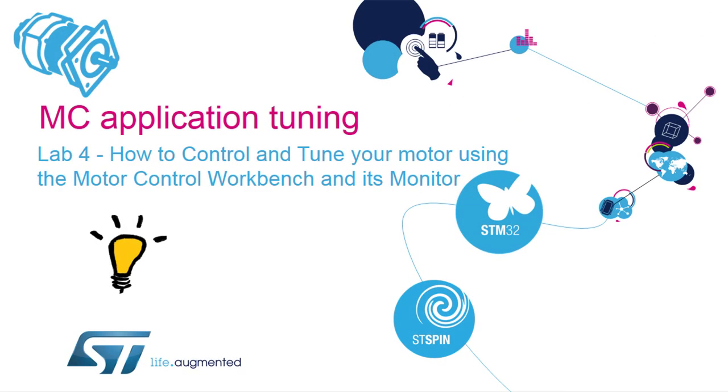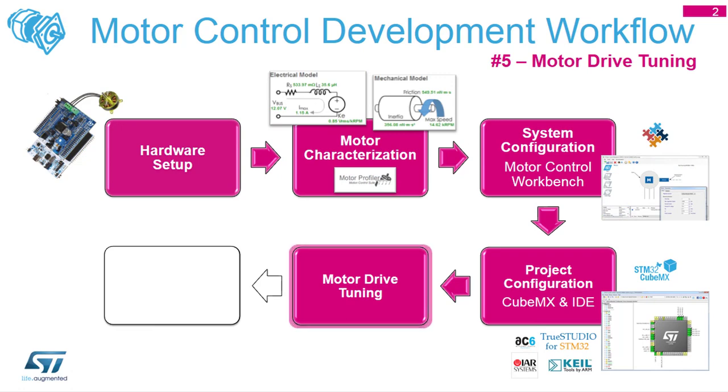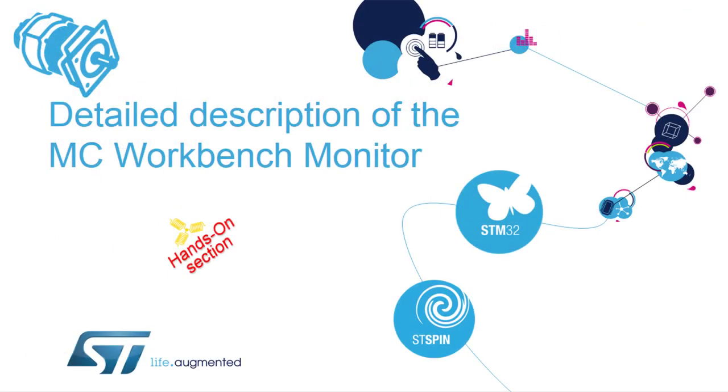Here I will go into a few things in the Motor Control Workbench. This is the fifth step of our six-step approach - motor drive tuning. In lab five, we will look in a little more detail into the monitor: how you can set the speed, how you can view the speed, some debug features, how FOC starts, and a little bit about the tuning.